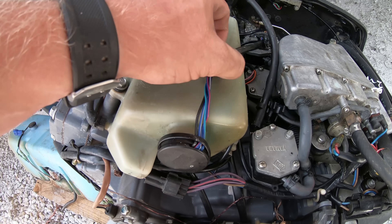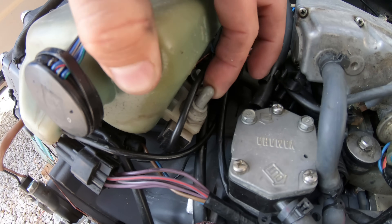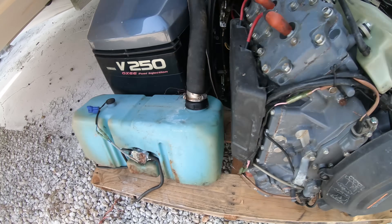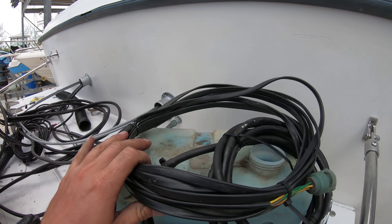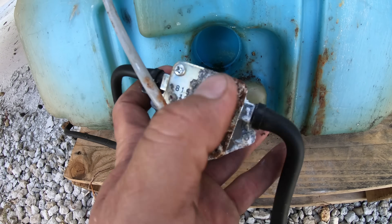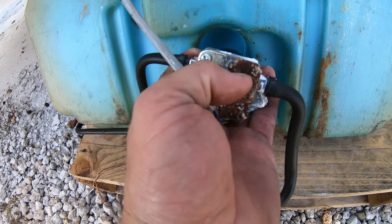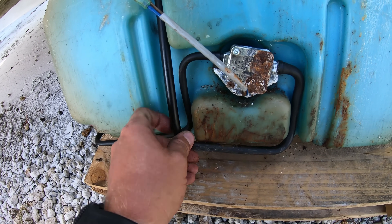So the con to this system is really that there are about five major things that fail and have to be troubleshot when they do: both sensors from each oil tank, the harness that connects them, the oil filter on the reserve tank, and the oil pump on the back of the tank. It is not uncommon for any of these to fail, so it does take a little more time to troubleshoot this system.